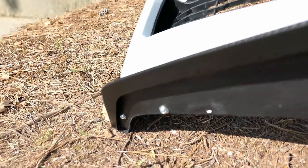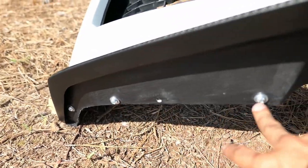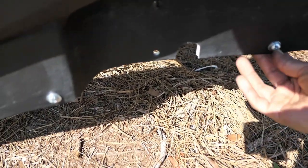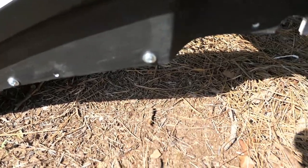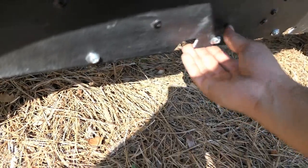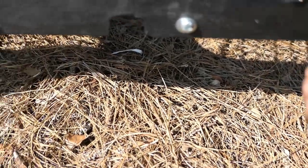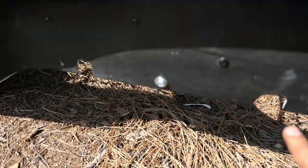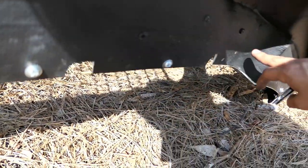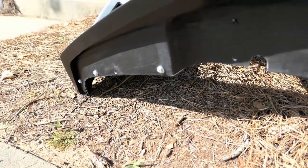I wanted to show you guys how I mounted the lip in case you buy one in the future. I ended up using my own bolts that I picked up at Lowe's. Normally people use the factory screws that go into the under-tray, but mine ended up breaking off so I don't have a place to mount the lip there. I think this method is actually better — less risk of the bolts coming out. I'll post a picture of the bolt size I used. I used nine self-tapping screws total, because there have already been two stories of lips coming off on the highway and I didn't want to run that risk.